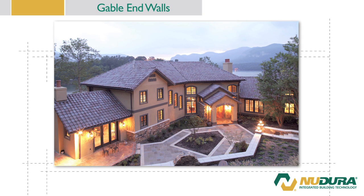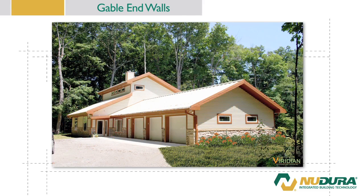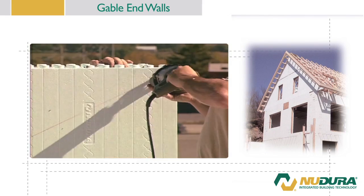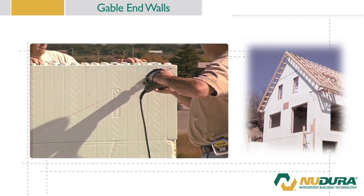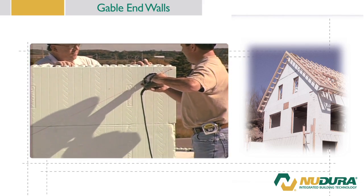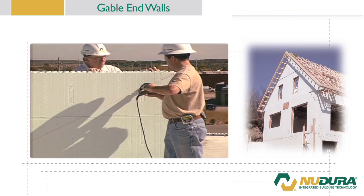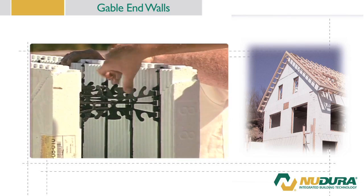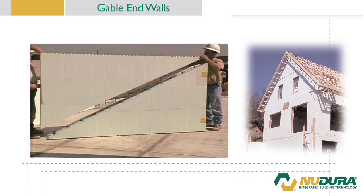The versatility of the Nudura form lineup allows contractor installers the ability to use Nudura standard forms or Nudura panels with insert webs to create a gable wall. In this demonstration, we will be using our Nudura form units with hinge pins. Simply cut the forms to the desired slope. Remember that the cut-off portion is not waste and can be reused on the opposing side of the gable. This piece may require additional trimming to ensure the slope matches. If this method is followed, it will result in very little waste.